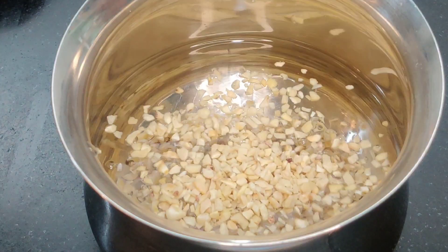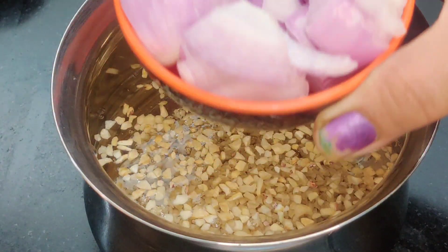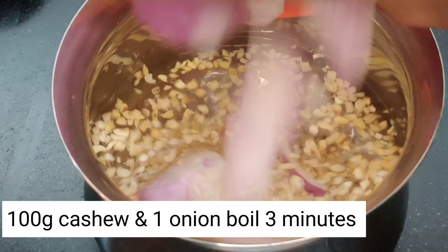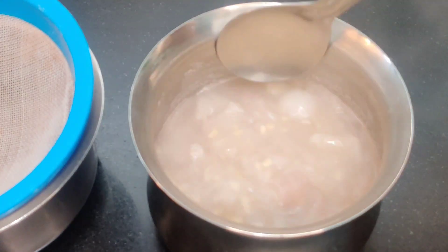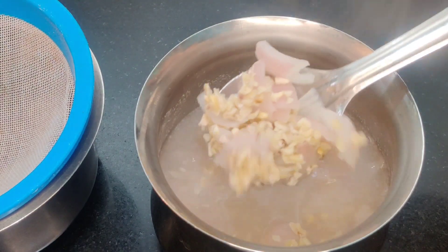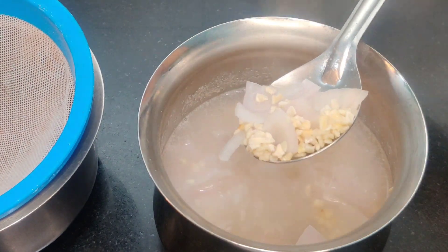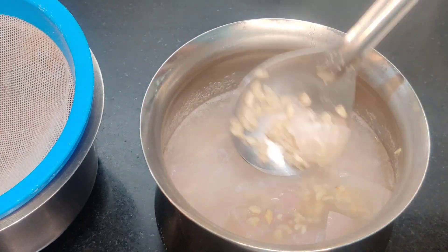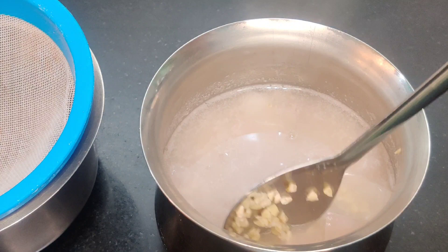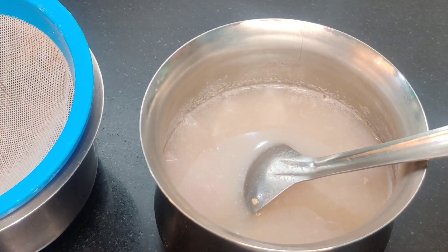Now, we cut the onion. Cut it a little bit, then cut it into small pieces — one onion cut into small pieces.